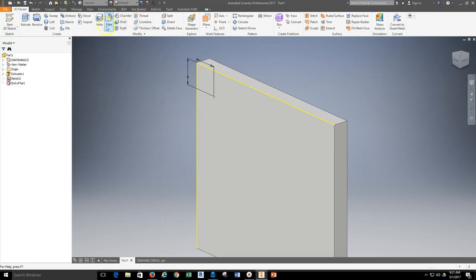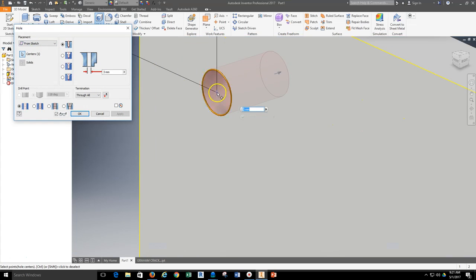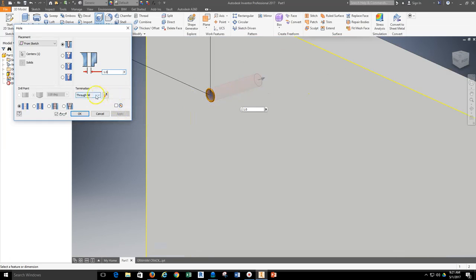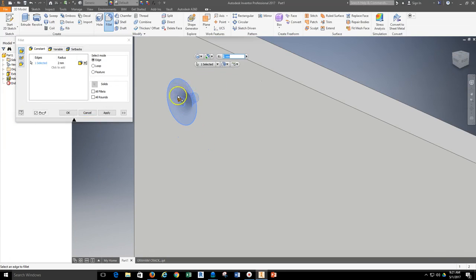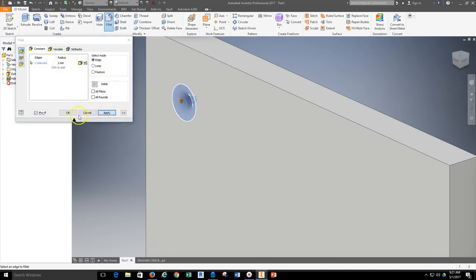I'll finish up that sketch and grab my hole tool — this is where I could have used linear placement, but this time I'm using from sketch. I'll let that point be located by the sketch and the hole tool, and give the estimate of 1 millimeter for the size of that hole. It's going to go through the entire graham cracker, so I'll keep it as through all and hit OK. Next I'll grab my fillet tool and fillet that top edge of the graham cracker, because it has a slight indentation — I'll keep it at 2 millimeters and see how it looks.